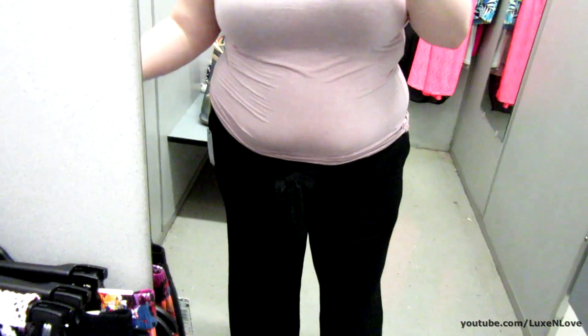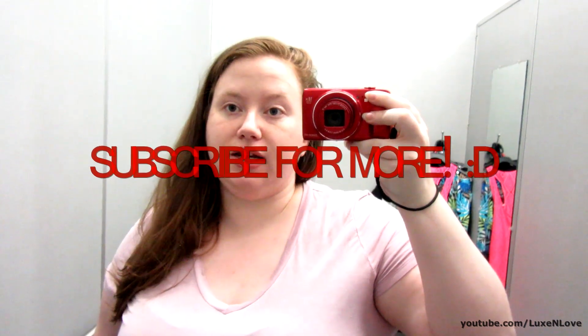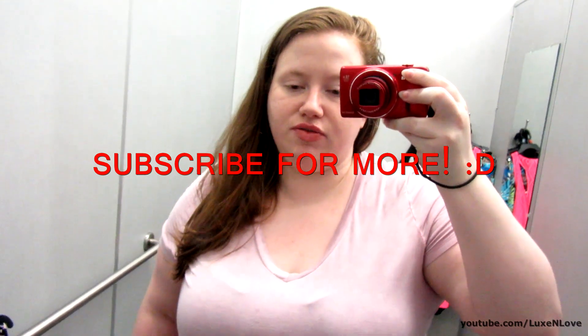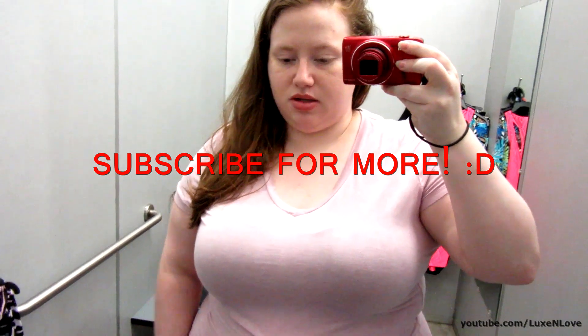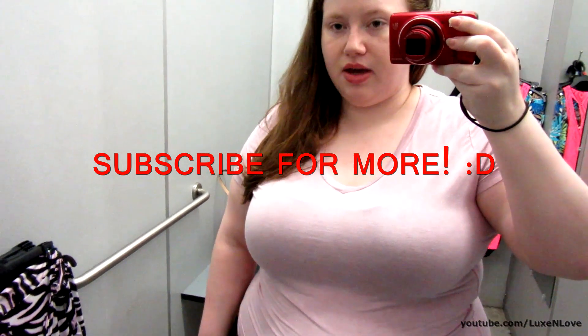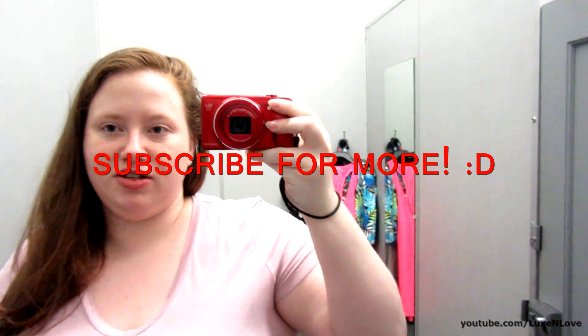If you're still watching, please subscribe to my channel for future videos and give this video a big thumbs up - I'd appreciate it. If you're interested in any of my other plus size fashion videos, I have a playlist in the information below, and I will do my best to add any links for the clothing. I'll talk to you guys soon.